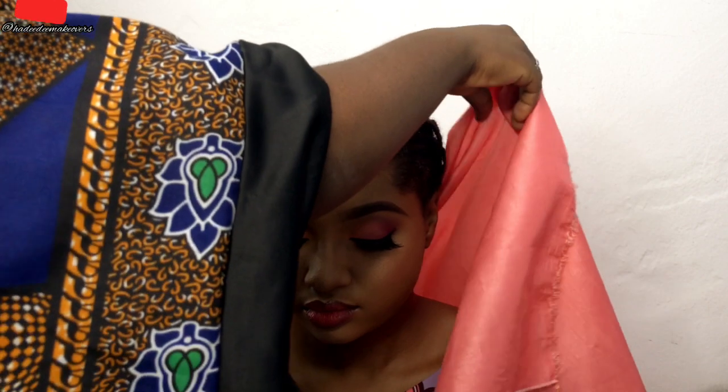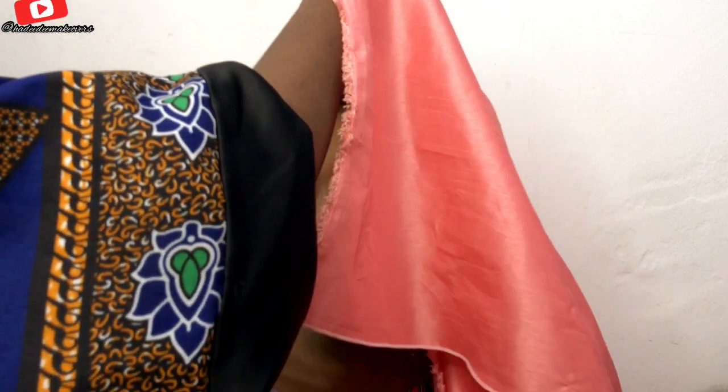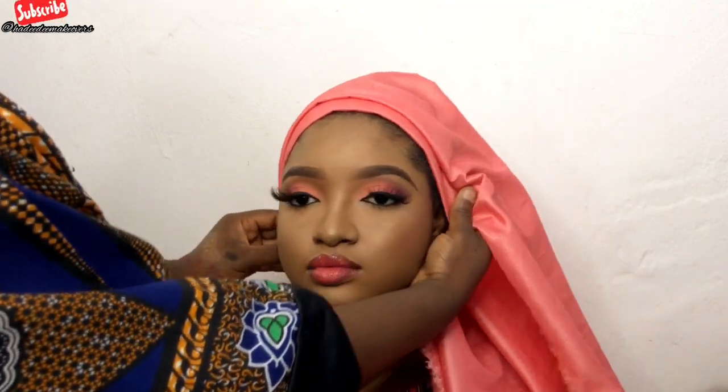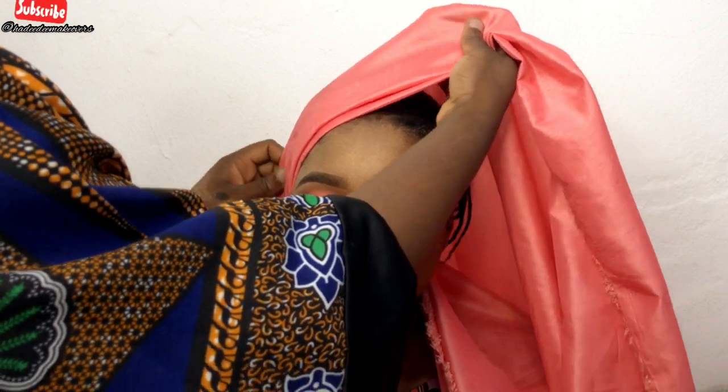For today we are going to be tying this Ankara turban mixed with rustic. I just placed it from the back of her head — it's a 70/30 measurement. I'll be bringing the 70 part up because we want the front part to be a V-shaped style.